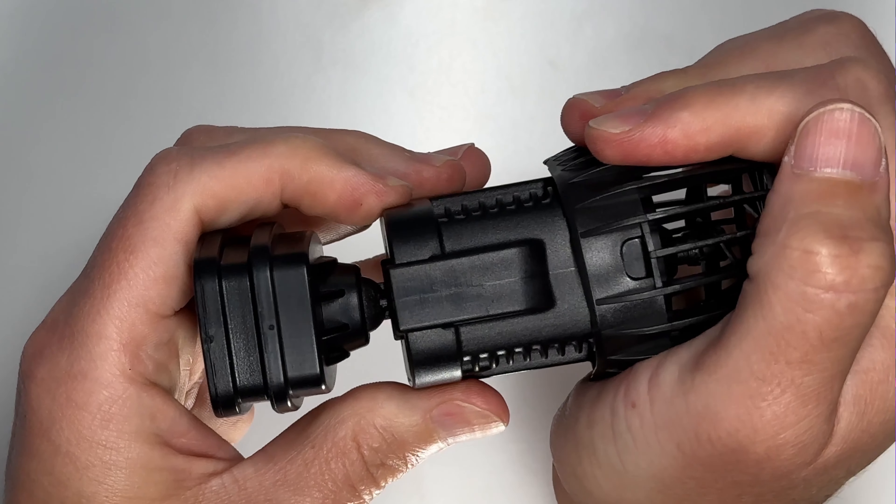This is the pre-filter guard. You're going to take one of your hands, you're going to press until this piece right here starts to rise, and then you're going to pull forward. That pulls off the pre-filter guard.